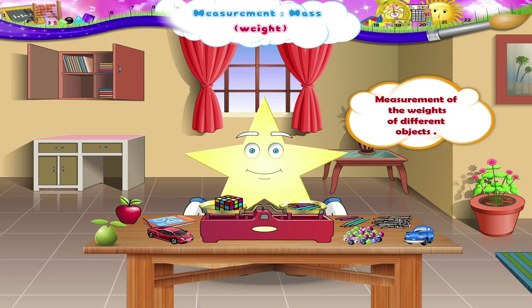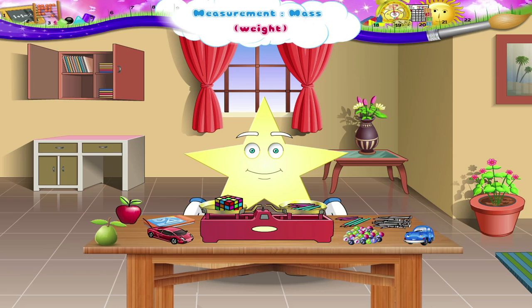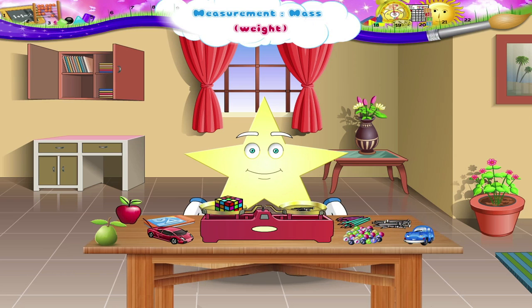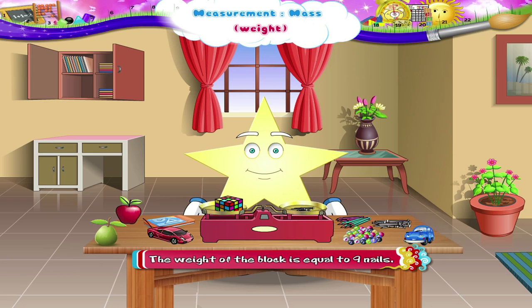Did you understand how to measure the weights of different objects? Then, can we measure the block with nails instead of pencils? Let us do it. What do you observe? The weight of the block is equal to nine nails.